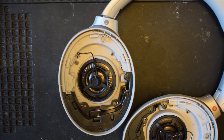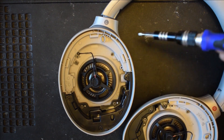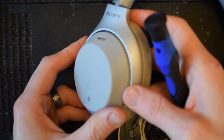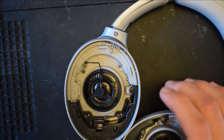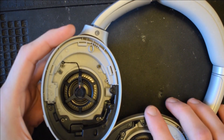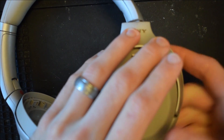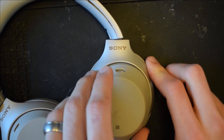The first step is to remove these four screws that are holding the back of the headphones in, and then we'll be able to get to the components we need. Once you've unscrewed those screws, you can flip it over. You might want to put your hand under it to catch the screws if they fall.